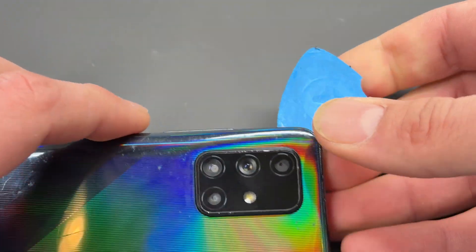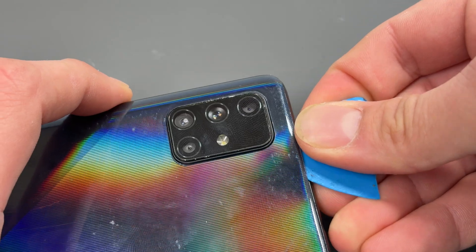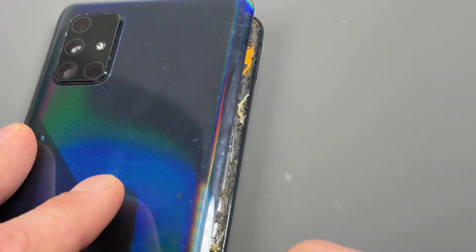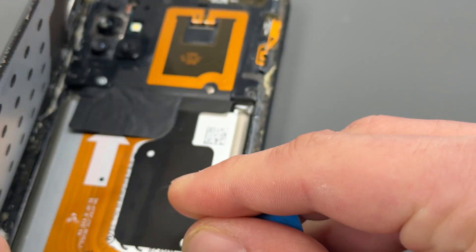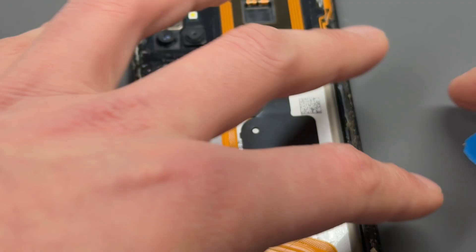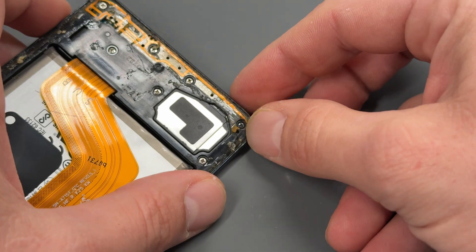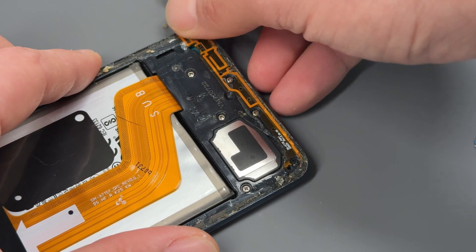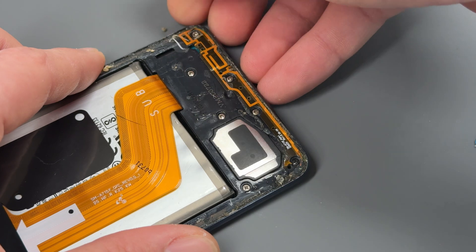I don't know if this has got some water damage — can you see the condensation there? This one's been open before. Somebody's glued it back down with some bad glue. Just be really careful — these bits here are antennas, and if it's been glued like this one, the glue sticks to that antenna and ends up ripping it up.